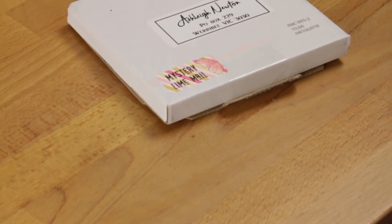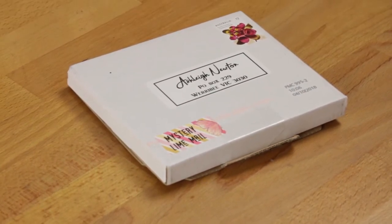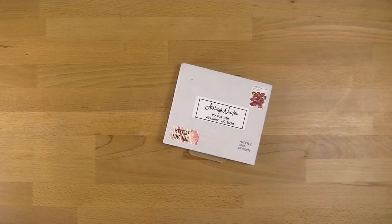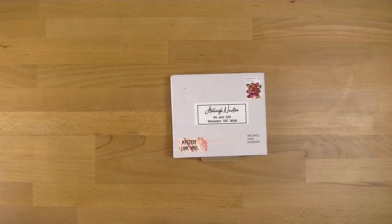Hi everyone, welcome back to Plum Mashable. It's one of my favorite days of the month — this is when I get to open my gorgeous Mystery Lime Mail. If you want to see what comes in this cute little box, then just keep watching.